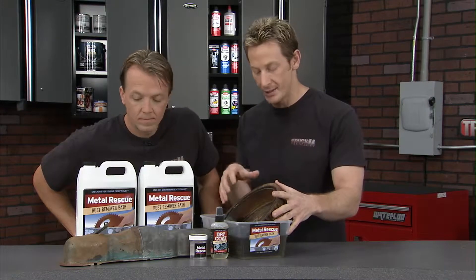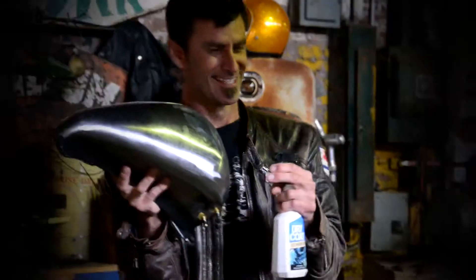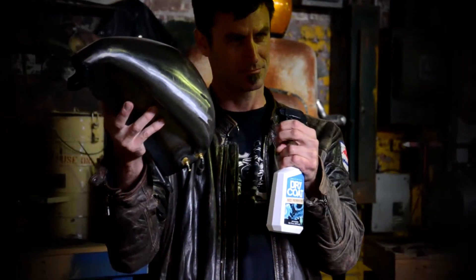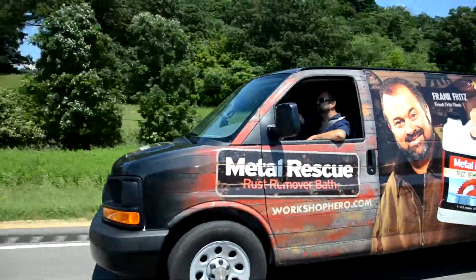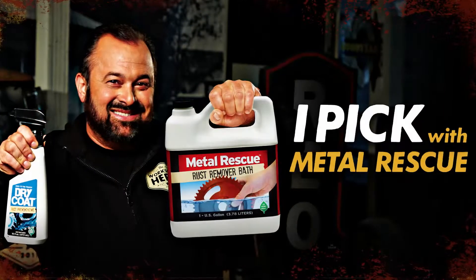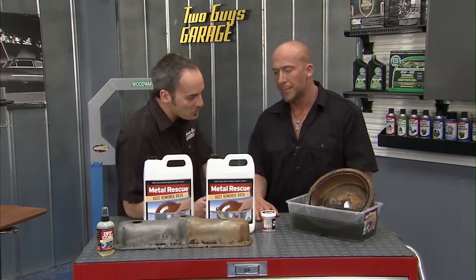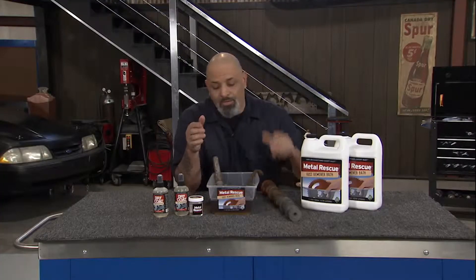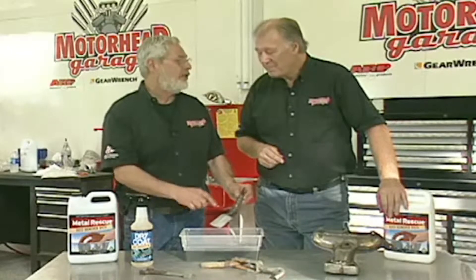It's really easy to use. You take an old drum that's rusted out like this, you set it in the Metal Rescue. All you have to do is check it, make sure it's clean, and let it dry. It's that easy. One of our favorite tools around the shop is the Metal Rescue Rust Remover Bath from Workshop Hero. We can reuse it.